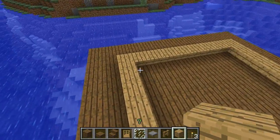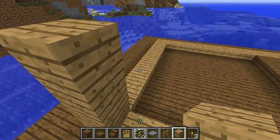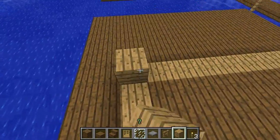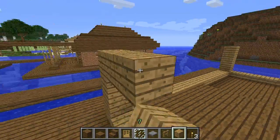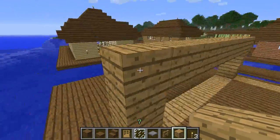The walls are actually four blocks high, so we want to bring that up three more blocks. We're going to do that on every corner just like so, and then connect the tops of each of these corners together to create the top of the walls.